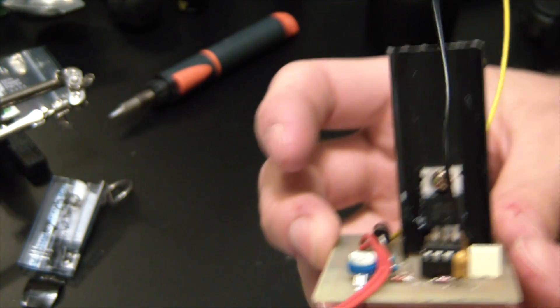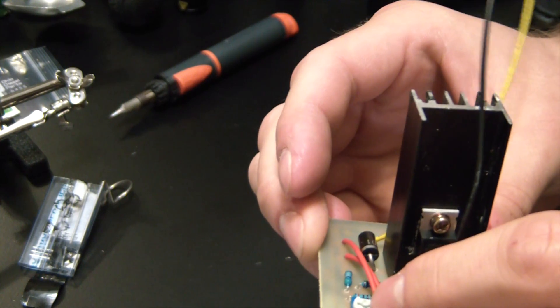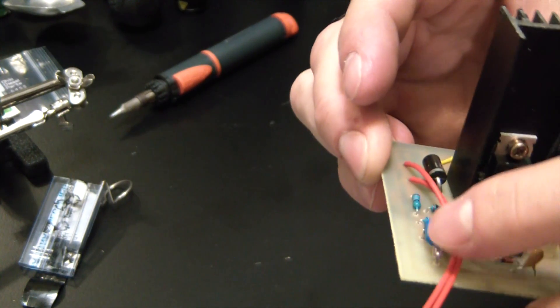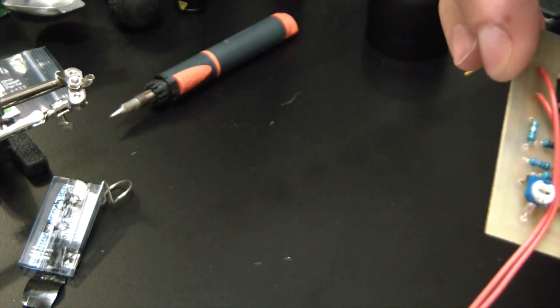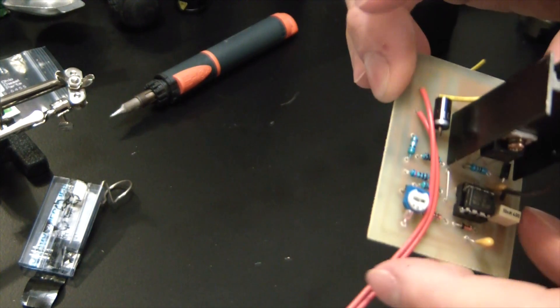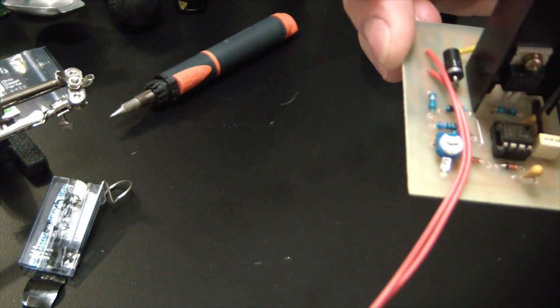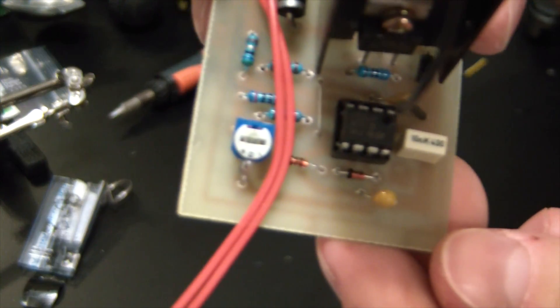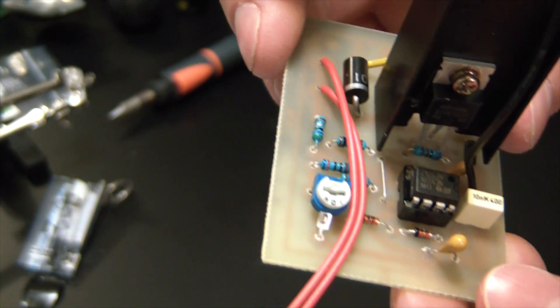You can see I put a big heat sink on the MOSFET there. We've got our 100 ohm pot, all those resistor values, some tiny tiny little diodes in there — the 1N4148s.